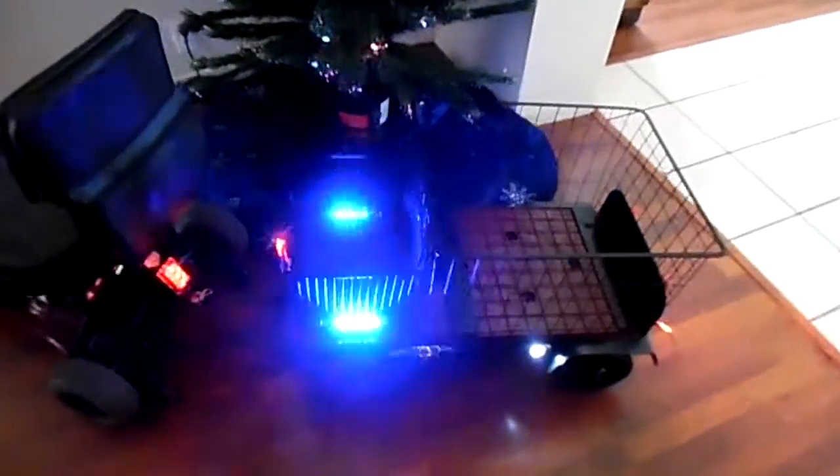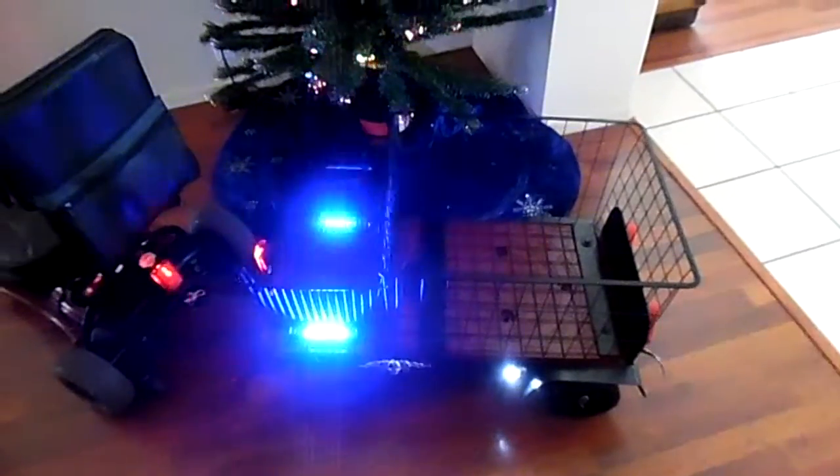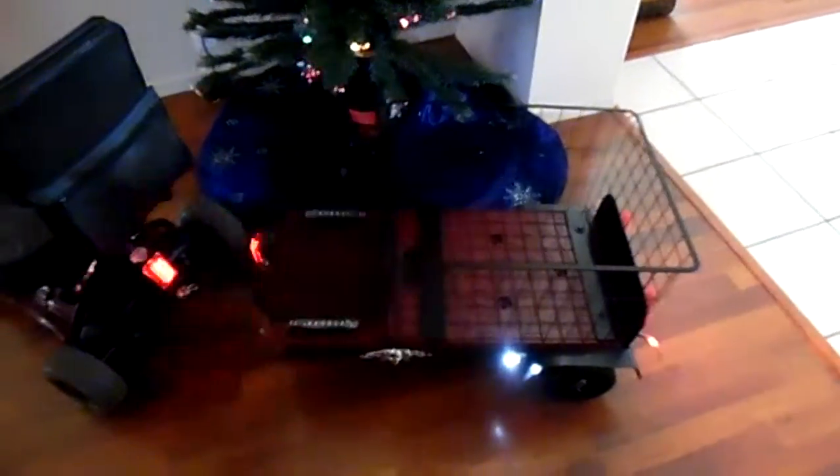With the trailer, he can go to the store, and it's pretty light so you can lift it and stuff. Merry Christmas to everybody. Bye.